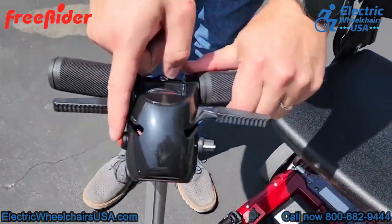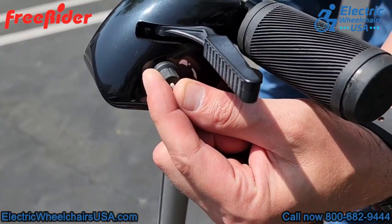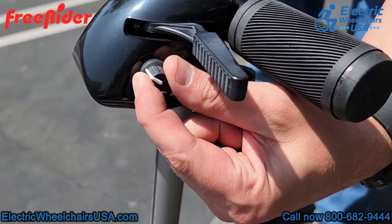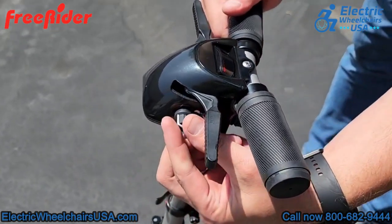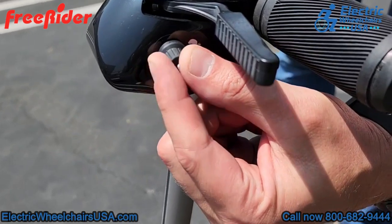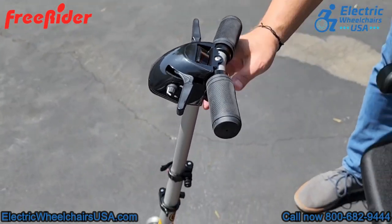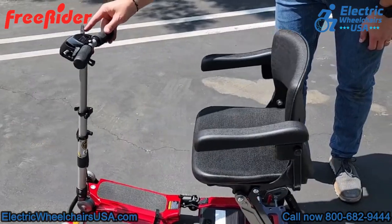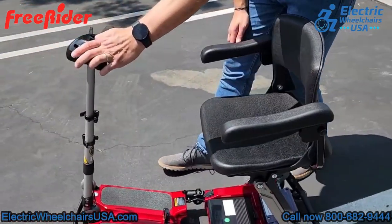On the tiller, this red button is your horn. On the left side is your battery gauge. This is your speed control dial — if you turn it all the way to the rabbit you can achieve the top speed of four miles per hour when you fully accelerate, but you can also turn that top speed down for riding in crowds or in a store. This button is your on/off switch. The throttle is ambidextrous, so you can accelerate forward or backwards with just one hand — if you have limited mobility in one hand, that's not a problem.